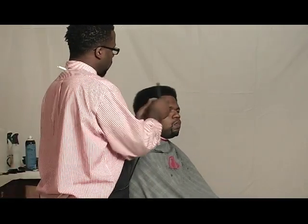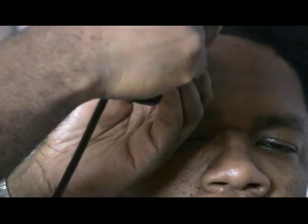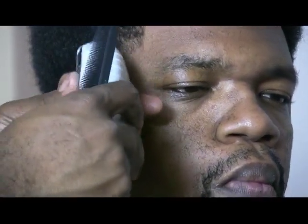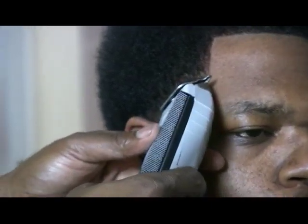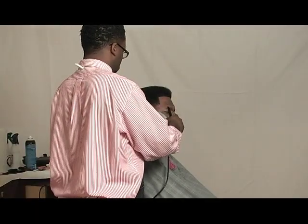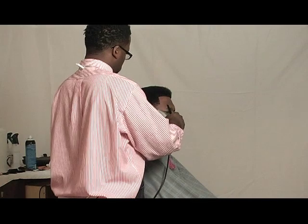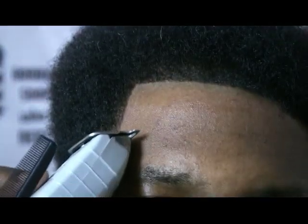I'm going to repeat this process on the right side. Notice that I'm doing the shape up before I actually start sculpting the afro, because you have to build a foundation. If you have a straight line across and along the sides, you know that your symmetry can be correct if you have somewhere as a foundation — your base. So you want to create your hairline before you actually start sculpting your afro cut. This way, you can use it as a measuring point to make sure each side is symmetrically correct.